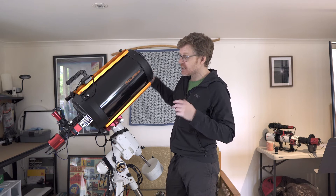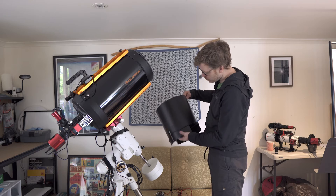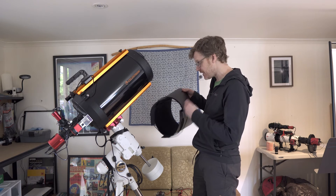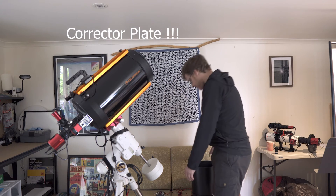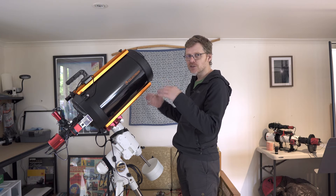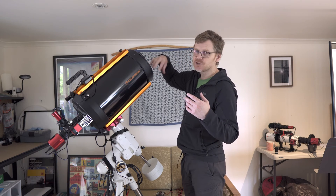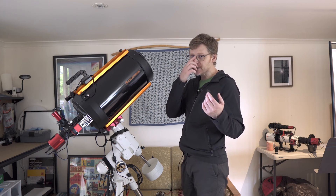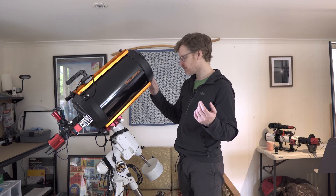If you're using it for astrophotography — and even for visual — you are definitely going to want a dew shield for this. I've got this one from W&W Astro, which is very reasonably priced. This is a heated dew shield because I need to keep the corrector plate clear for the whole night. If you're just doing visual for an hour or two, you could probably make your own, but for astrophotography you're going to need a heated dew shield, and that means you'll also need a dew heater controller to power it.